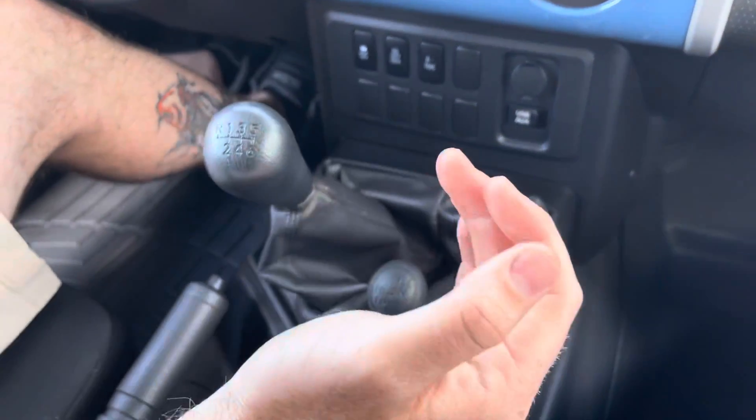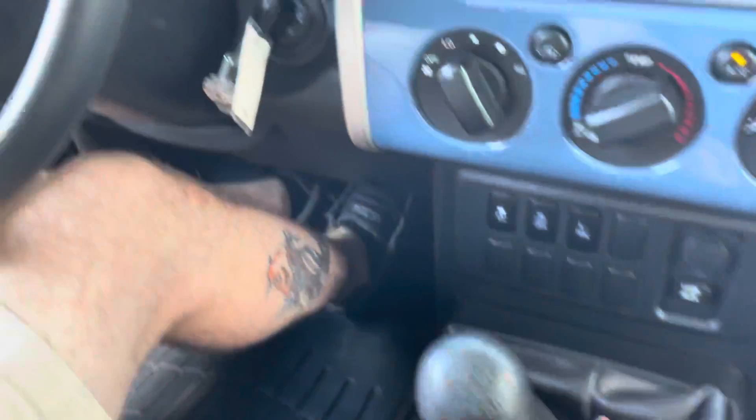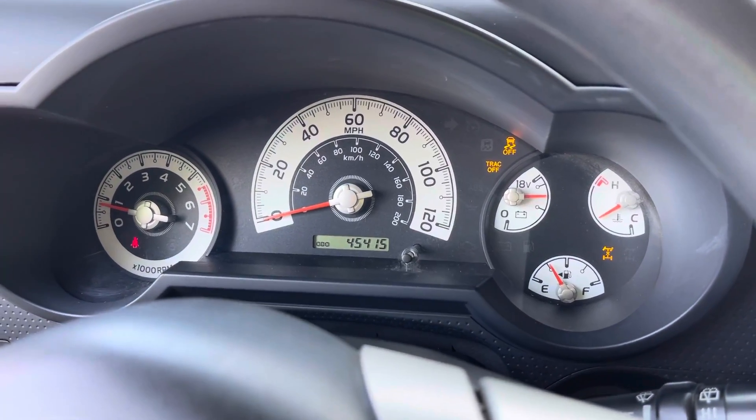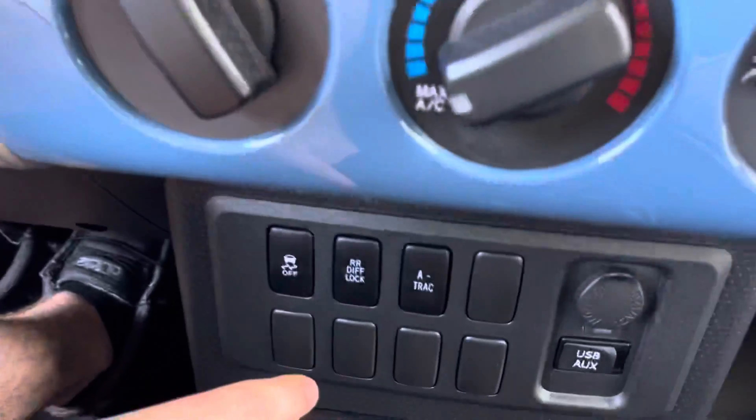All right, man, we'll go ahead and put this thing in four-wheel drive for you. Start out, we'll put it in four low. That's what's gonna pop up. And then down here, there's our two buttons right here.